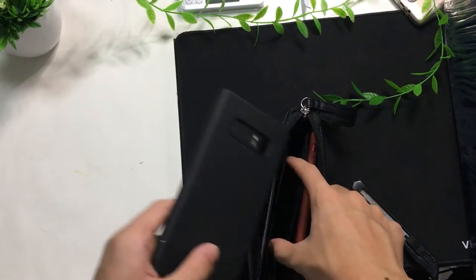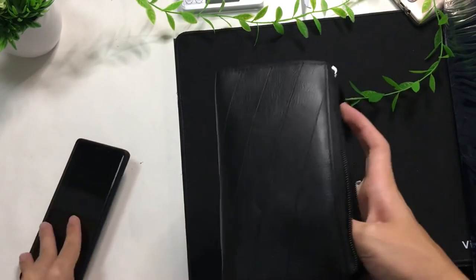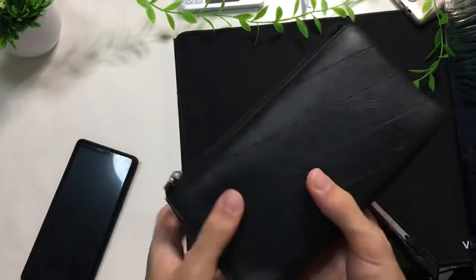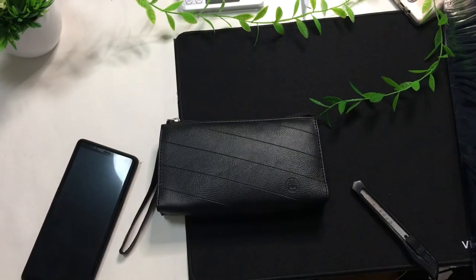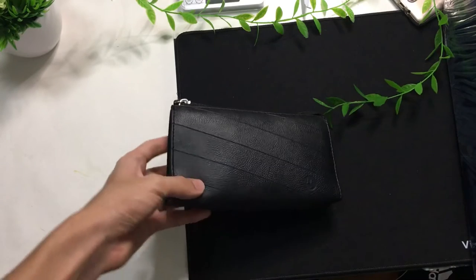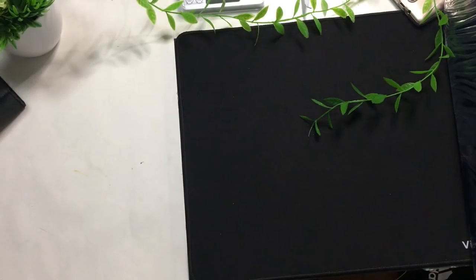If I want to put my Galaxy Note 8 inside as well, unfortunately it looks like it's a bit too short. Once you have zipped the pouch closed and ready to go, you can feel there's actually some cushion on the left, bottom, and right of the pouch. So if you drop the pouch in general, your contents will be protected. You don't have to worry if you drop your phone.